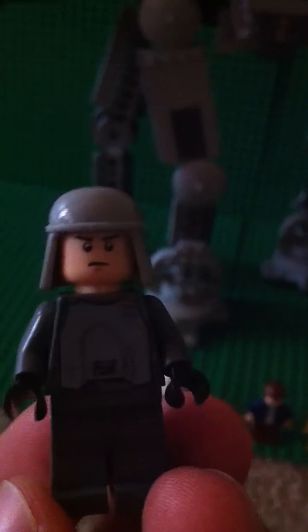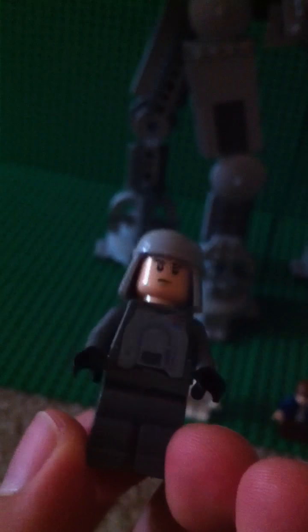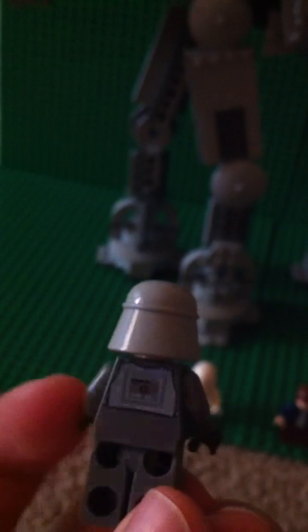Next is General Veers. As you can see, the gray, dark gray uniform type thing — it has front printing and back.